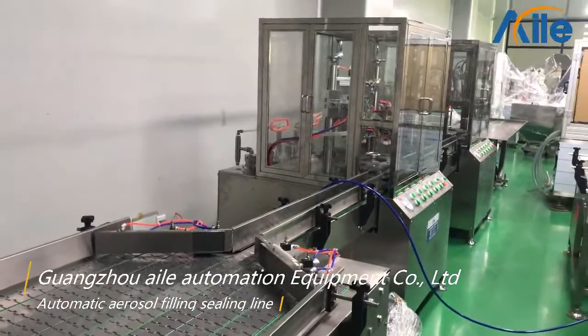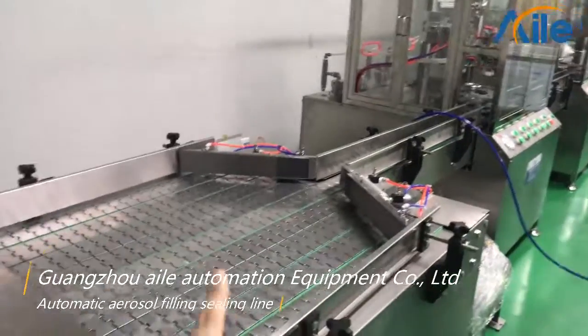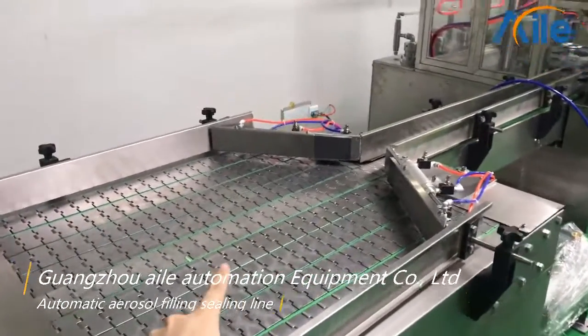This line includes four machines. The first one is the aerosol can turntable.